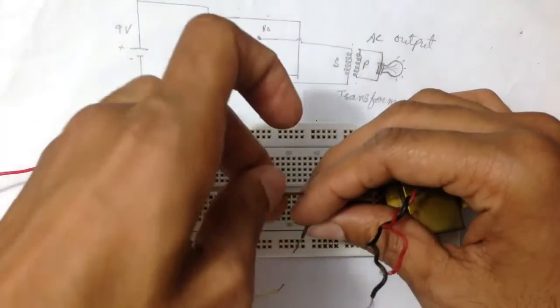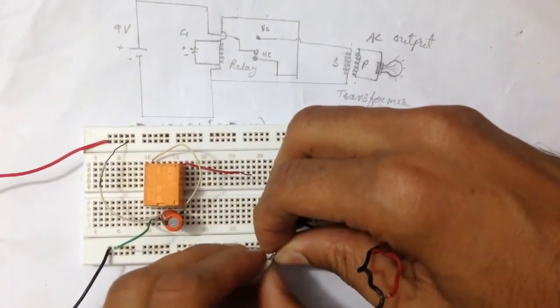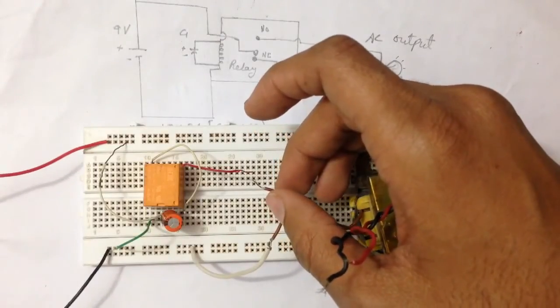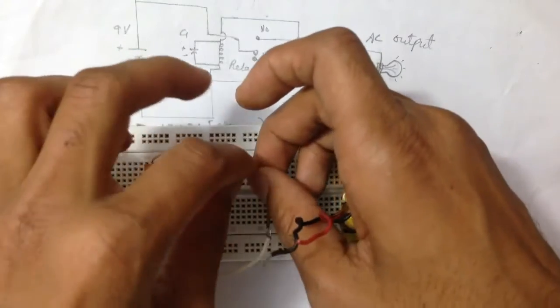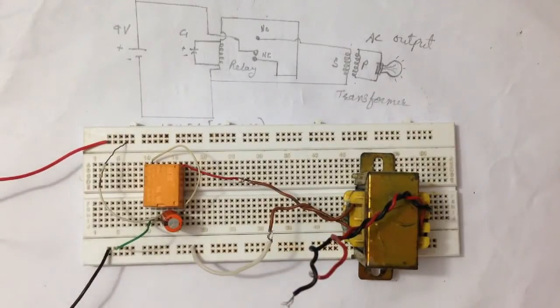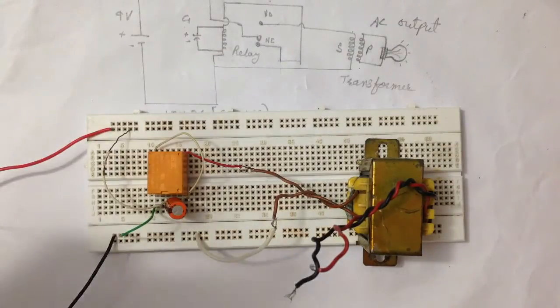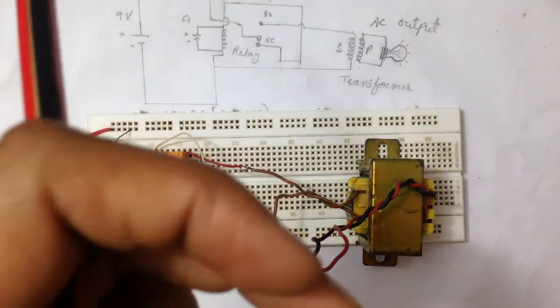This replacement transformer is the same value as the previous one. Now you can hear the flickering sound coming out of the relay. The frequency of the voltage depends upon the capacitor — if we lower the value of the capacitor, the frequency increases. So the capacitor value is inversely proportional to frequency. I will change the capacitor to 2.2 microfarad.